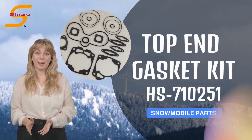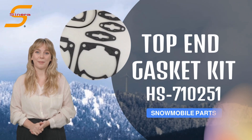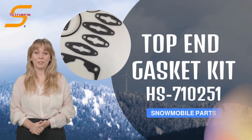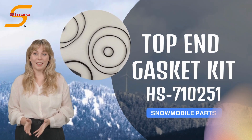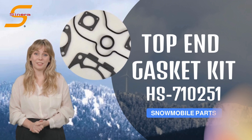Welcome to Cynera Marine, high-quality aftermarket parts manufacturer and supplier. Introducing Cynera Marine Top End Gasket Kit HS710251 for your Polaris snowmobile.